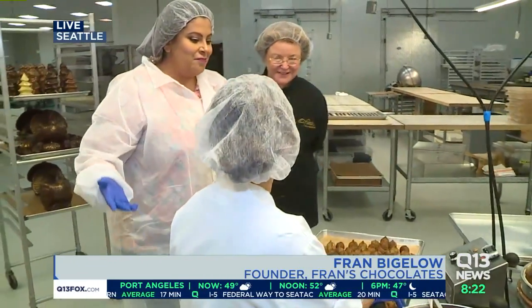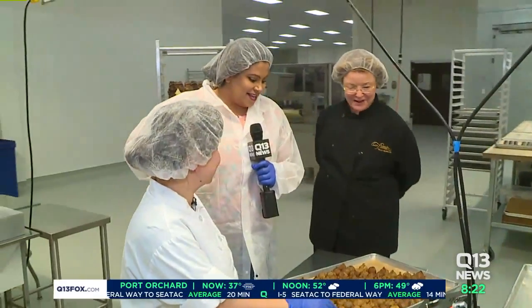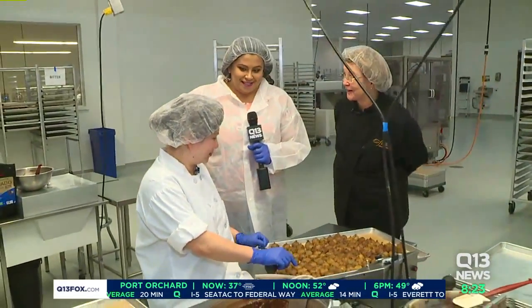Introduce me to your chocolatier who you've had here for 20 years. Yes, this is Kim Chow. She's the head of our chocolate department, and she's getting ready to dip figs for the holidays.